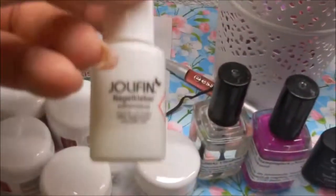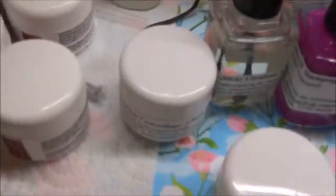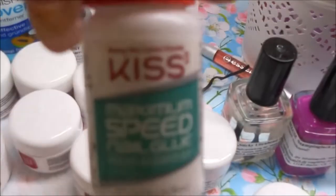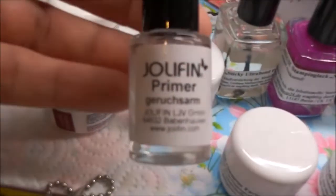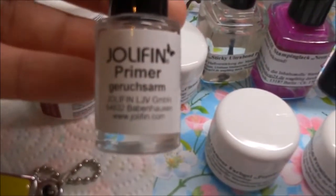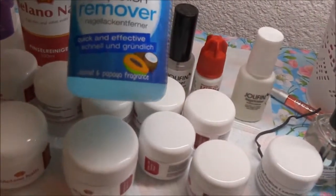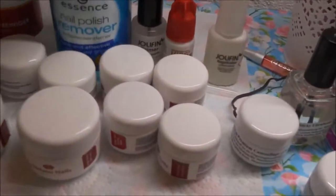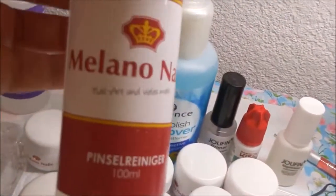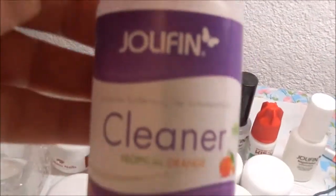Dann habe ich einen Nagelkleber von Jollyfin, einen weiteren Nagelkleber von Kiss, einen Primer von Jollyfin, einen Nagellackentferner von Essence, einen Pinselreiniger von Melano Nails, und einen Cleaner von Jollyfin.